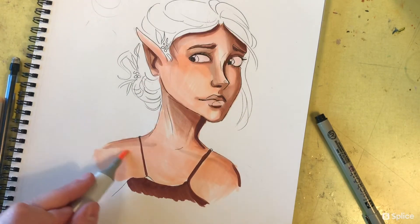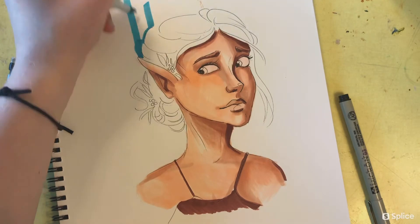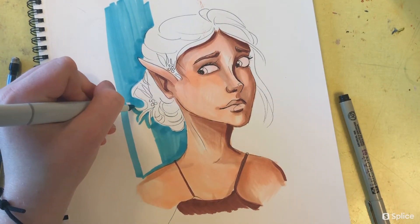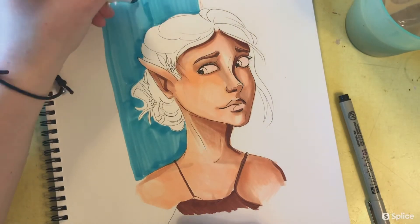The shadows are blended but still distinct. Next I'm beginning the background using my one and only blue Copic marker. I love this marker — it is my pride and joy. It's my only blue Copic marker and I love it with my entire being.